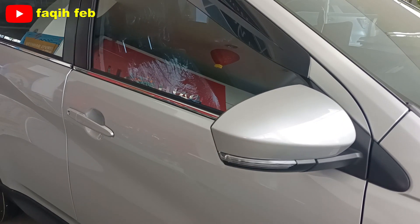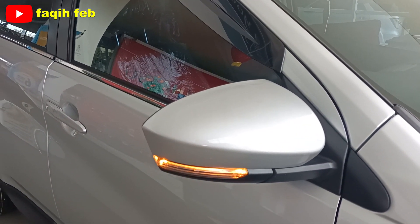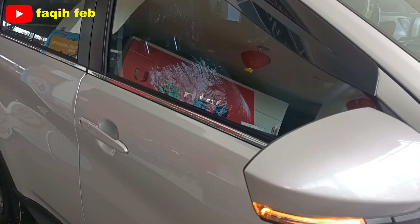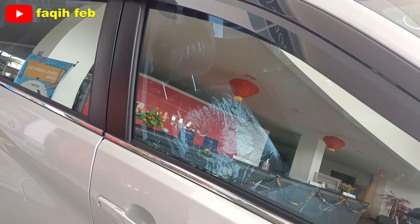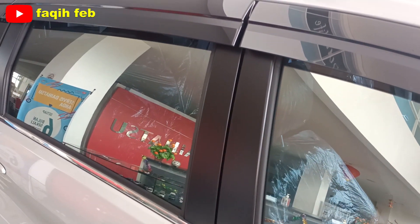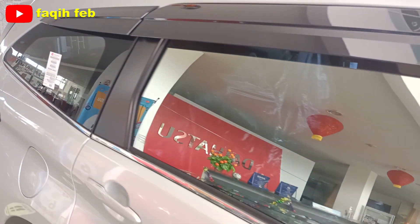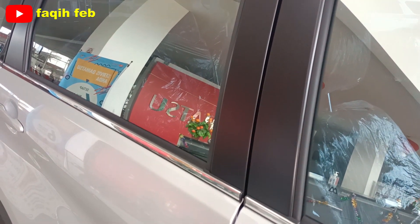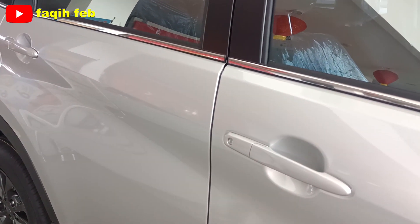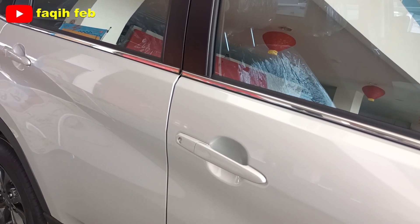Di sisi spion, di sini sudah elektrik, tapi belum lipat otomatis. Berbeda di varian tipe R yang sudah lipat otomatis. Di sisi samping ada talang air atau side visor dengan warna hitam, sampai baris ketiga di pilar C. Pilar B-nya warna hitam, dan handle pintunya model tarik. Belum keyless entry, masih menggunakan anak kunci.